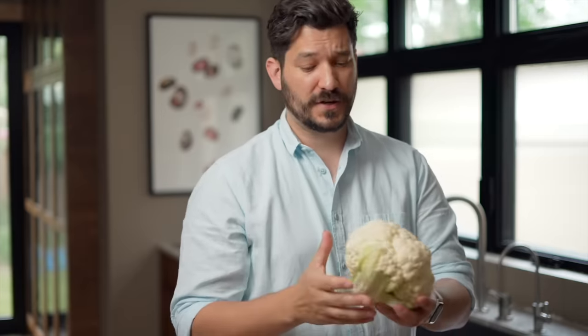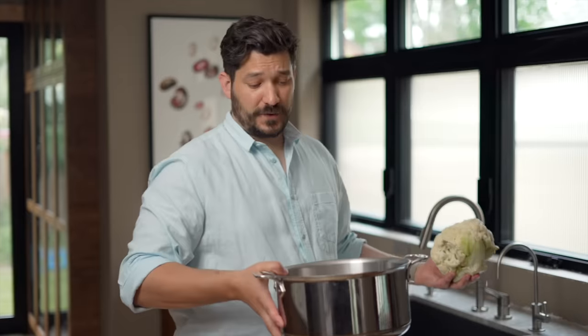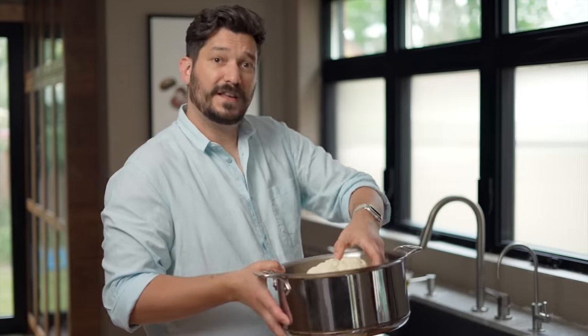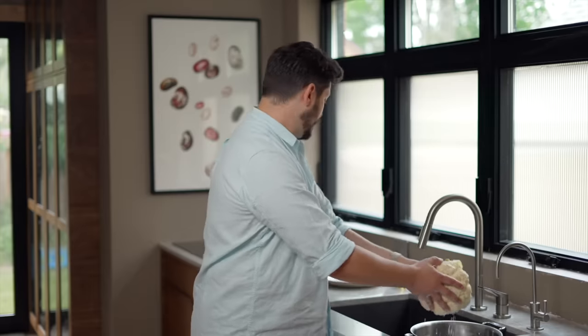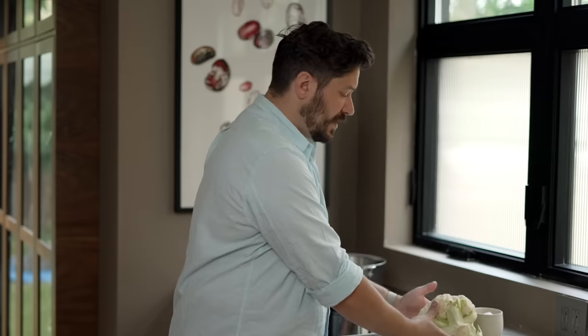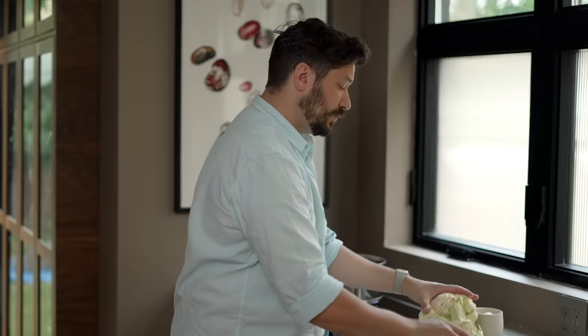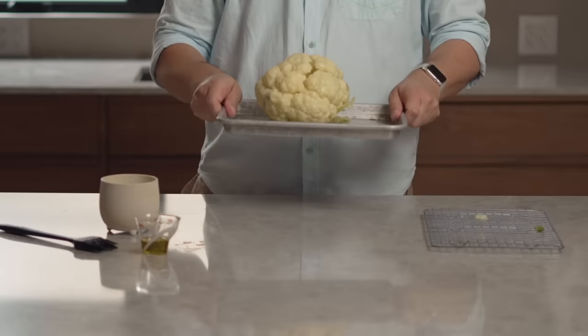One of the tricky parts is knowing how much water to put in so it doesn't overflow once you're at the stove. My trick is to put the cauliflower in the pot, fill it with cold water all the way to the top, then remove the cauliflower and take the water over to the cooktop. While the water comes to a boil, cut the base of the cauliflower so it's perpendicular to the top, so it will sit flat on the baking sheet.